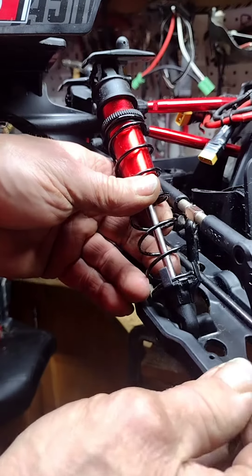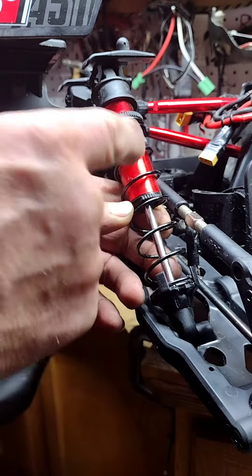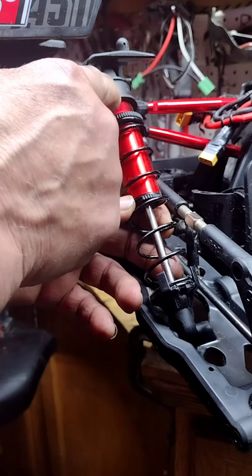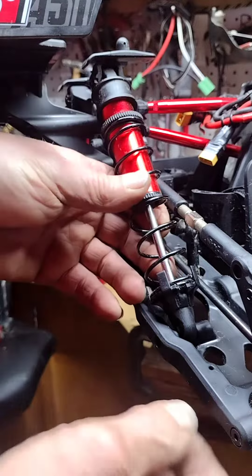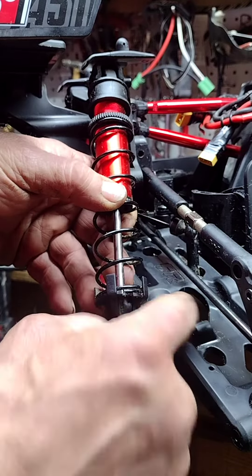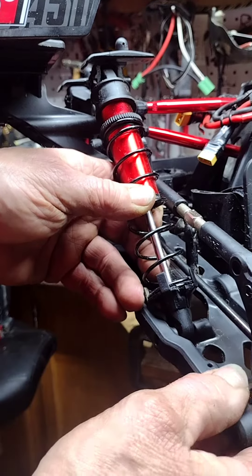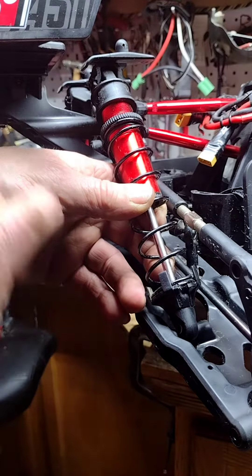In order to know what your grub screws should be set at — all the weight and everything from that shaft is being held on with that little tiny nut that's holding onto your piston. So what's happening is anytime this arm goes past this point, it's hitting onto that piston. That's bad news.